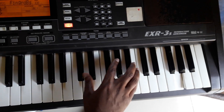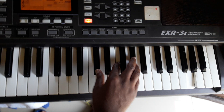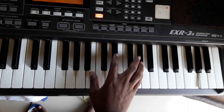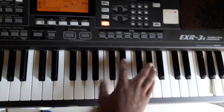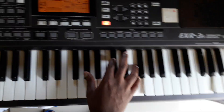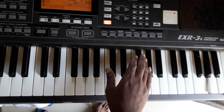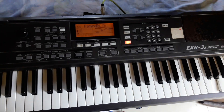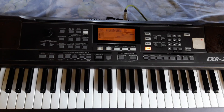Five, four, three, two, one. One, two, one. This is the C-Sharp. This is the F-Sharp. One, two, one.